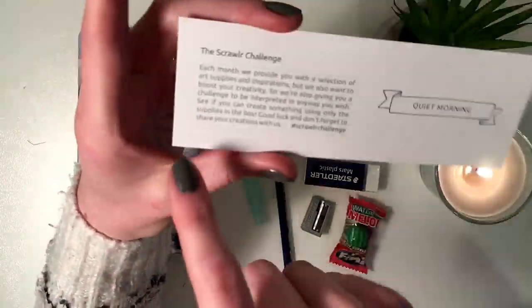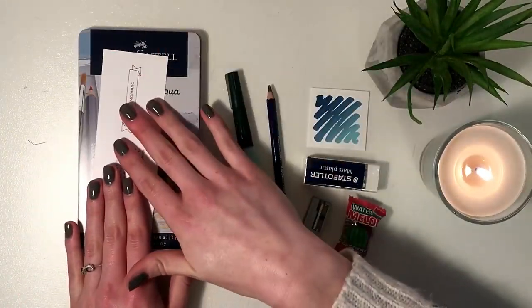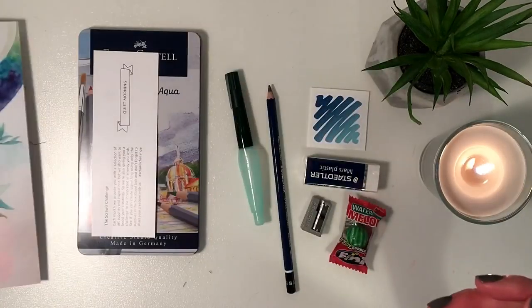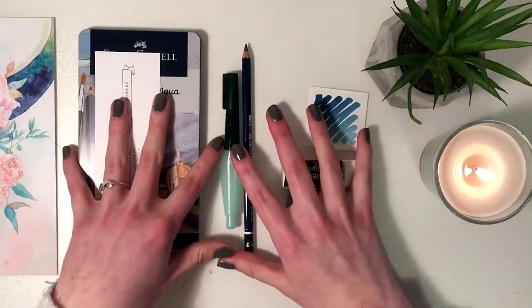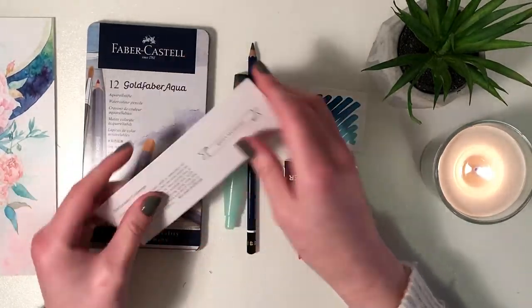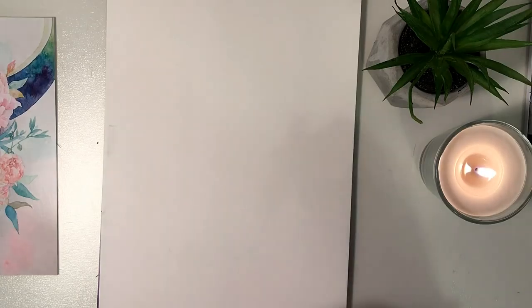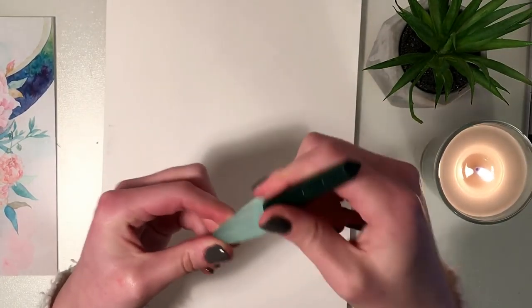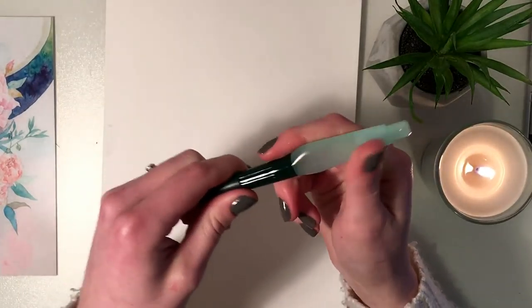The scroller challenge for this month is Quiet Morning. The challenge is pretty much just put all of these supplies together and create something that's representative of a quiet morning. Before we go ahead and start with the challenge, I figured we'd just swatch out the products that we got and see how they all perform.